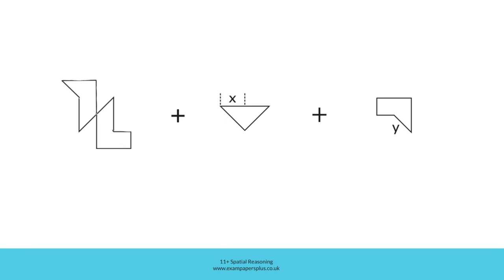It looks like this. Of course the shape might rotate, so be prepared to look for this shape in a different orientation amongst the five answer options.